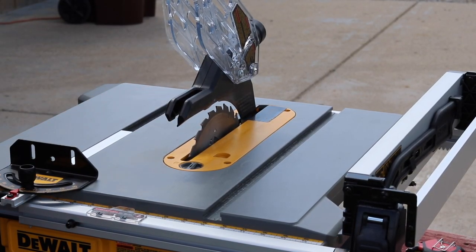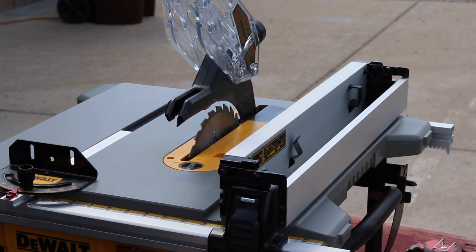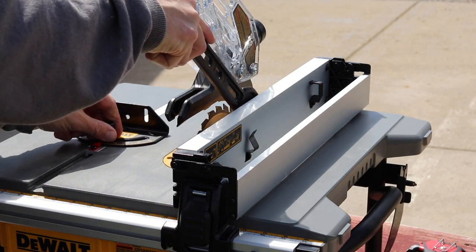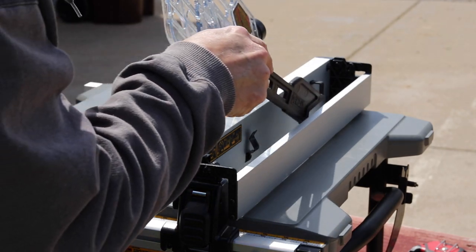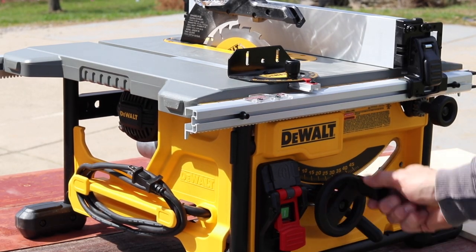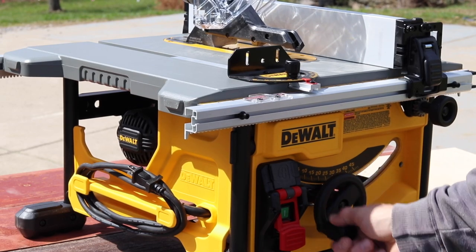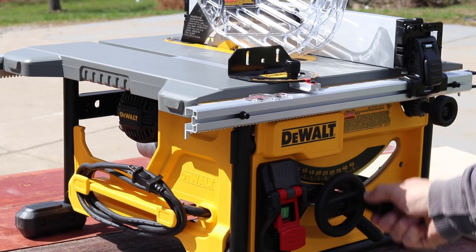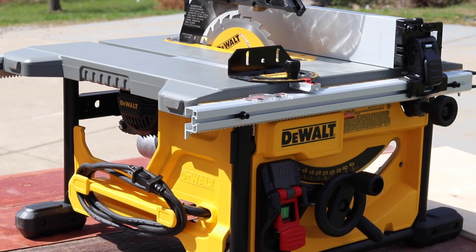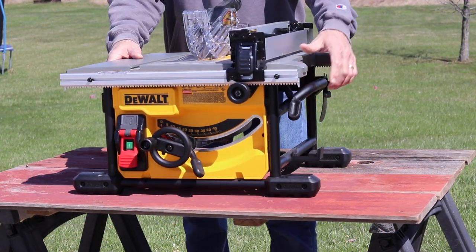This also includes a miter gauge, and the push stick stores right on the fence — I always need one so that's great. I feel the miter gauge is actually an upgrade from the 10-inch table saw I reviewed last year, glad to see DeWalt doing that. The six-foot cord stores nicely on the side. Blade height adjusts easily; cut depth is 2.56 inches at 90 degrees and 1.75 inches at 45 degrees. You can remove the top guard if you want, and the riving knife comes out as well. Blade speed is 5800 RPM powered by a 15-amp motor, and the overall weight is 53.4 pounds.